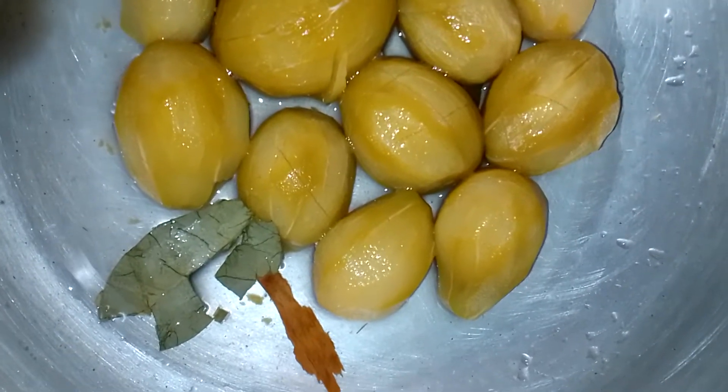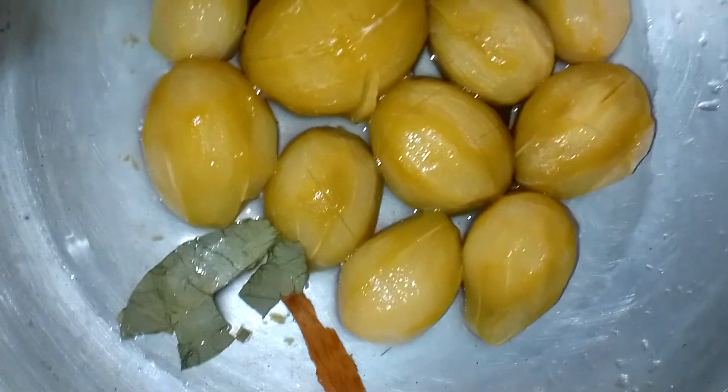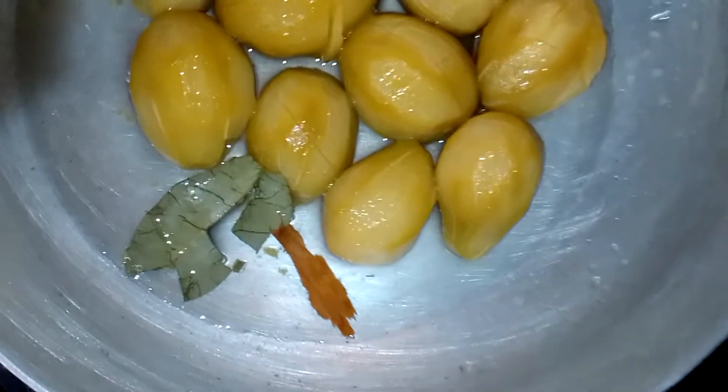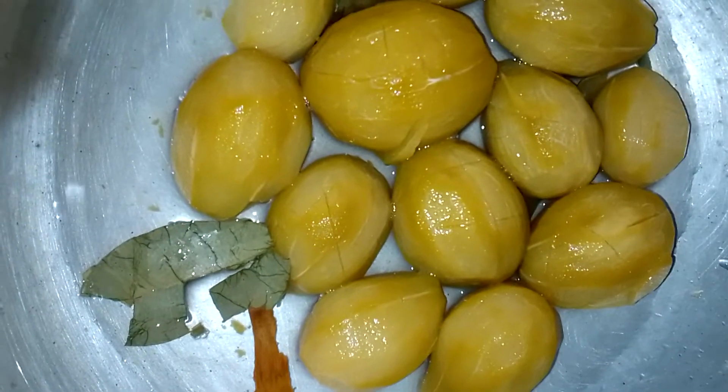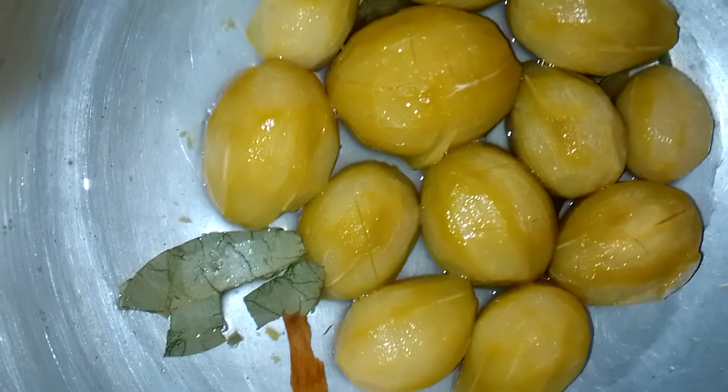After boiling our golden apples and using the water for juice, we're going to add our spices. I put cinnamon and bay leaf, and a little dash of nutmeg as well, and I'm going to keep this boiling.